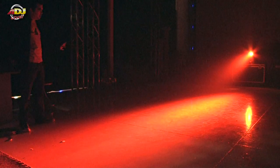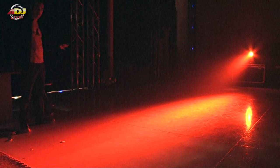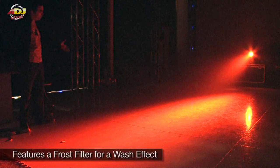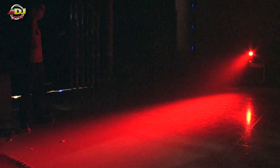We had a color wheel with twelve colors, but being American DJ, we had to add some extra value. We put a frost filter on this, so not only is it a beam fixture, you can use it as a wash as well. And this thing is still super bright even as a wash.